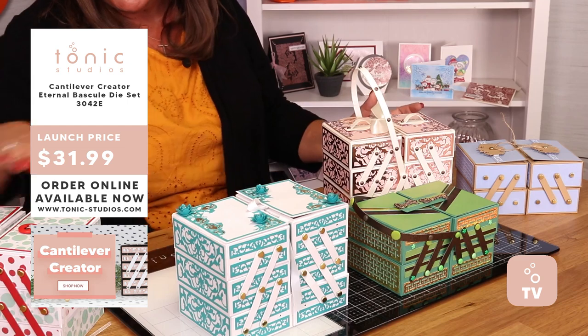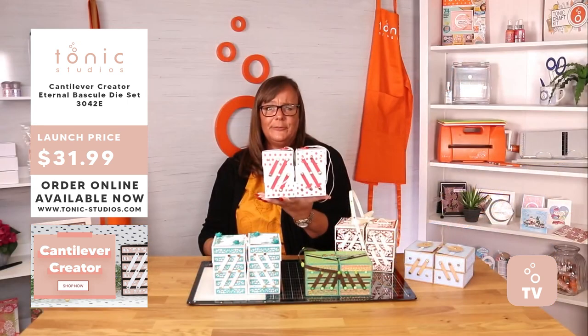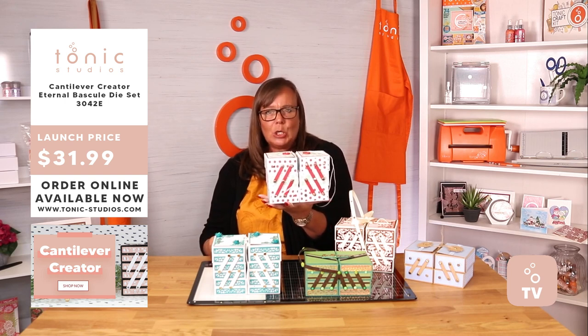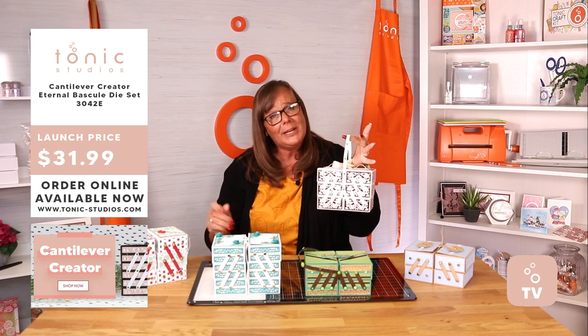But they are beautiful boxes, I have to say. Little girls would love them. Sewing kits — put all your cottons in there so all your cottons are together. There are loads and loads of different things that you can place in here, and they're so easy to make. Go and have a look — the construction video will be on there as well.